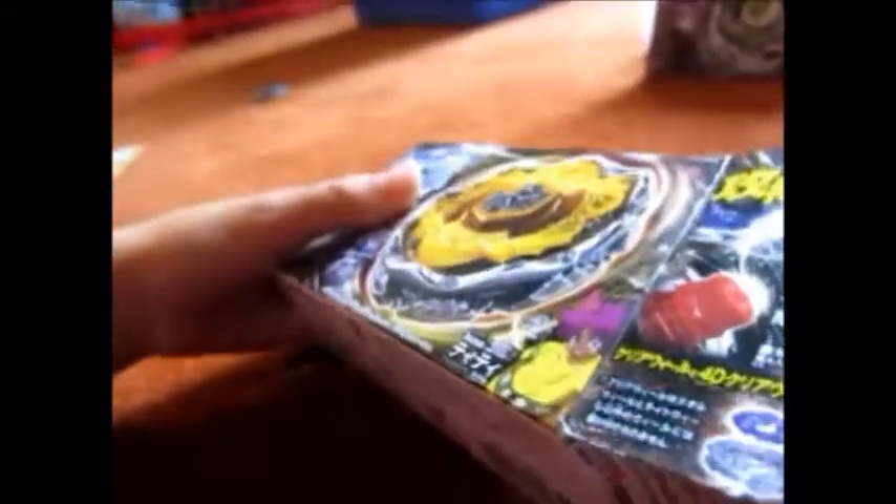So let's unbox it. Let's just speed this part up because it's getting tiring. Here's the Bey — pretty shiny.